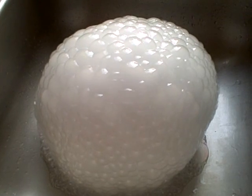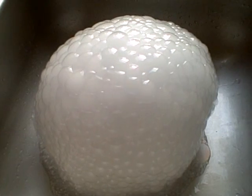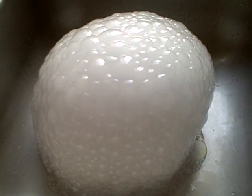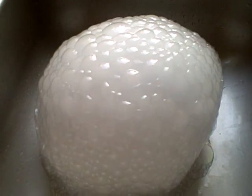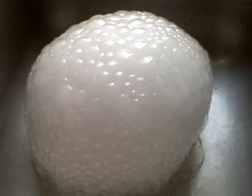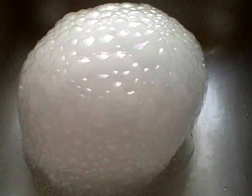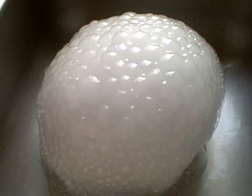This is hot dry ice in hot soapy dish water. I just put a small cup, filled it with really hot water, dropped a few drops of dish soap in there, and then put a little chunk of dry ice about the size of a big ice cube. This is the reaction from it — the cup is completely engulfed in soap suds. The bubbles are filled with carbon dioxide.